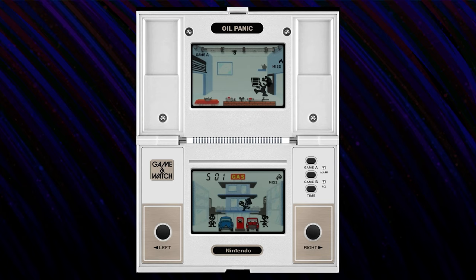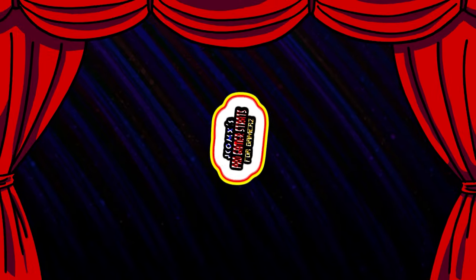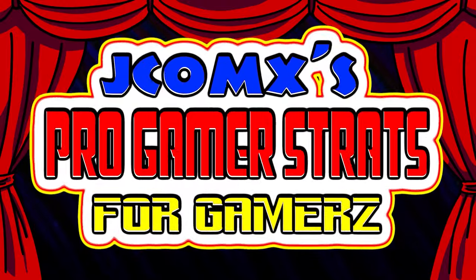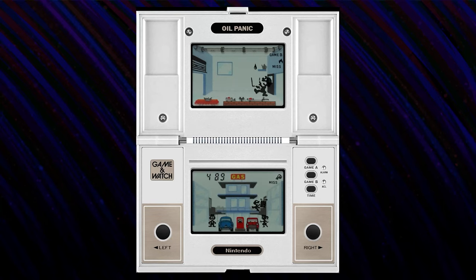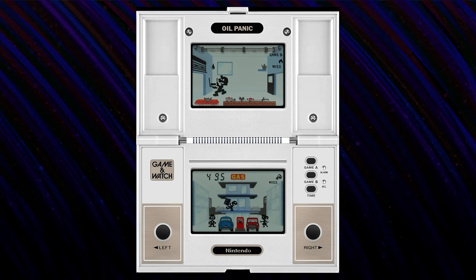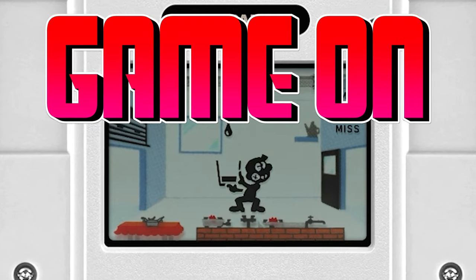Oil Panic really goes all in on the dual screen concept, requiring you to focus on both screens during gameplay. Game A is normal mode and Game B speeds things up. Here's a pro gamer tip: if you toss your bucket lightly before the boss man gets there, you can still make it in the barrel. You'll have to time it right, but this can get you out if you're in a bit of a pickle.